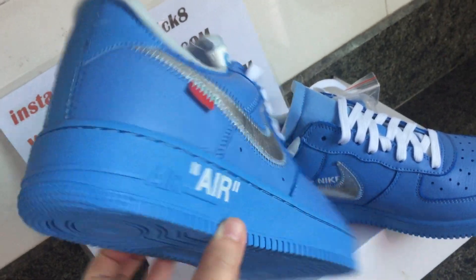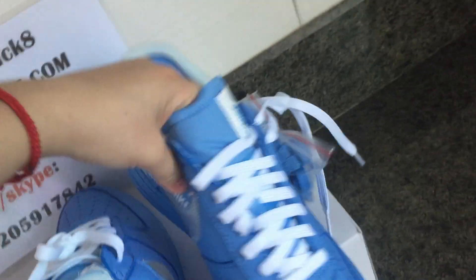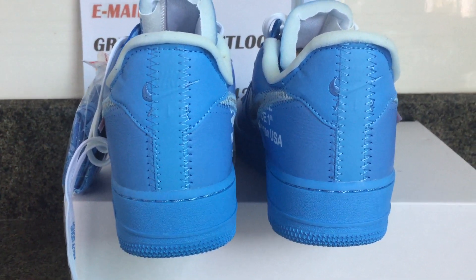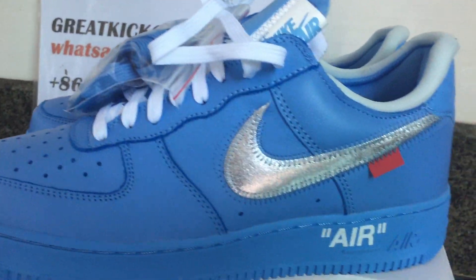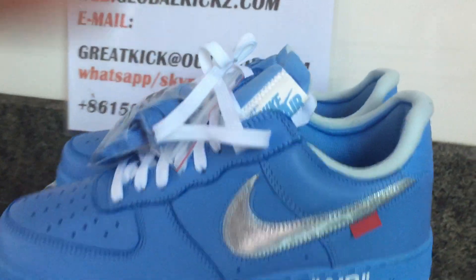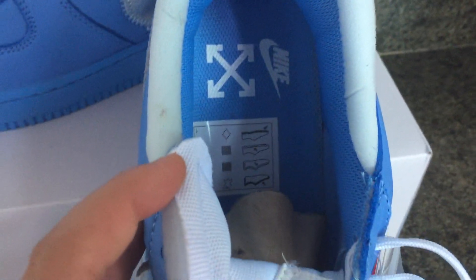This is what the outside looks like. Now check the inside and the back heel part of the sneaker. The big swoosh is silver colors, and the big logo is here. On the inside of the sneaker there is the Nike logo with the Off-White logo.